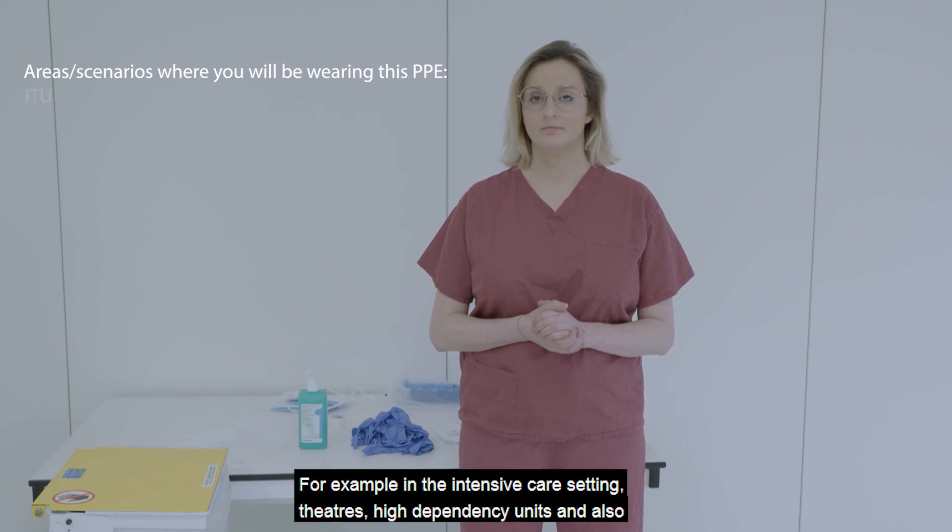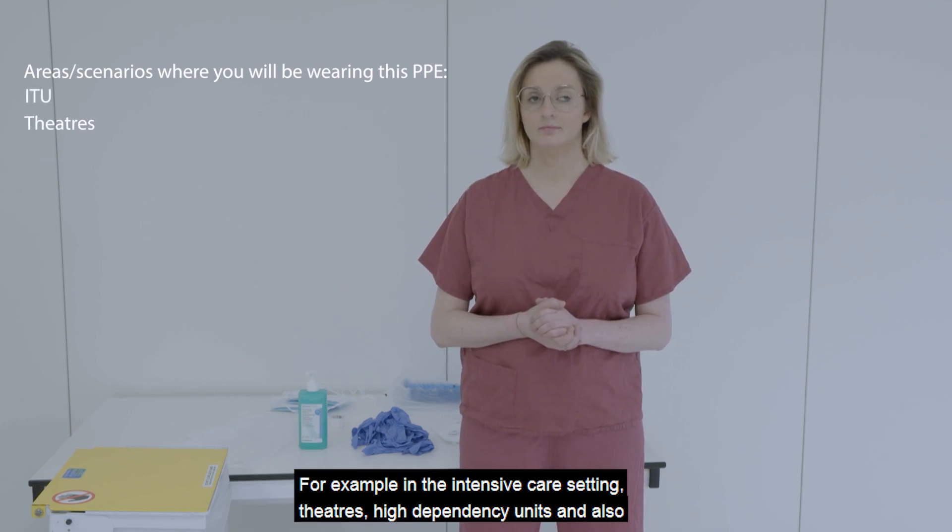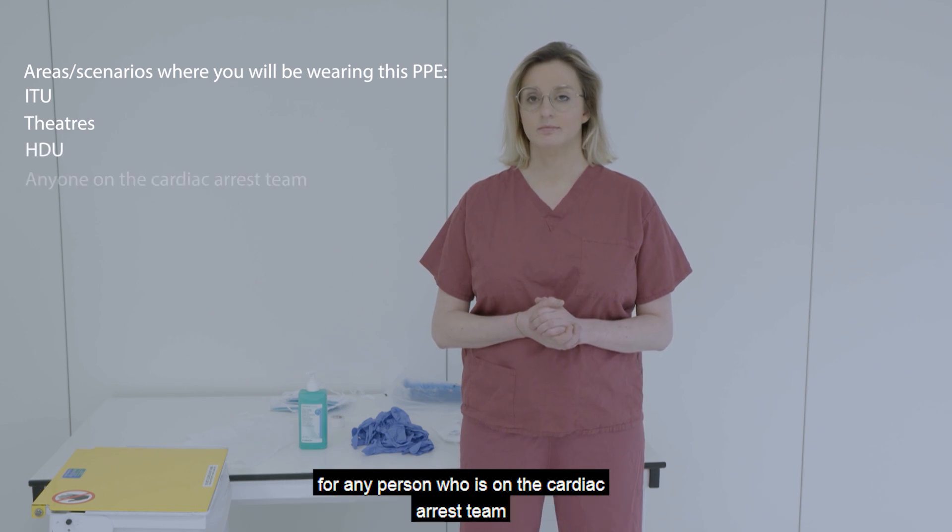For example, in the intensive care setting, theatres, high dependency units, and also for any person who is on the cardiac arrest team.